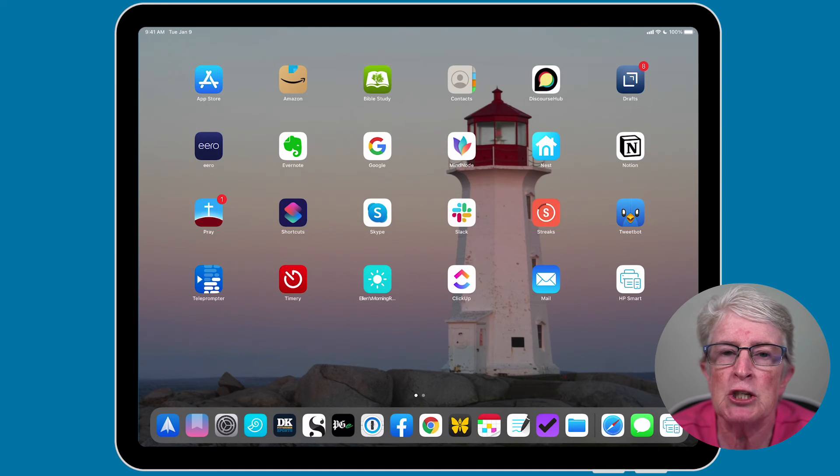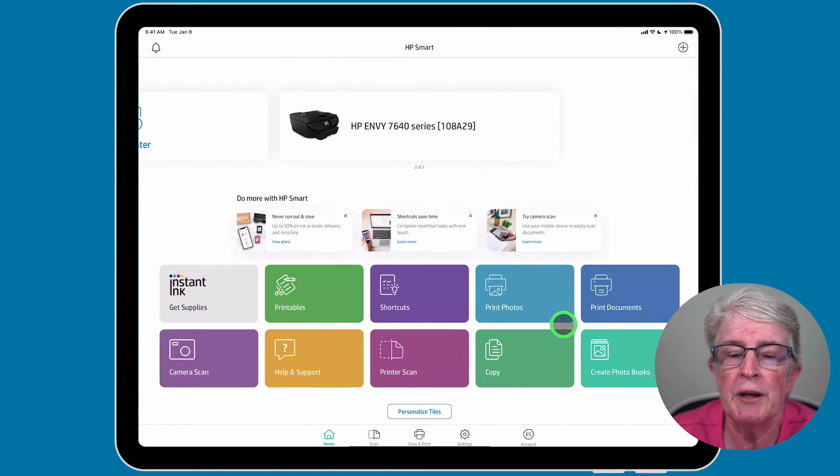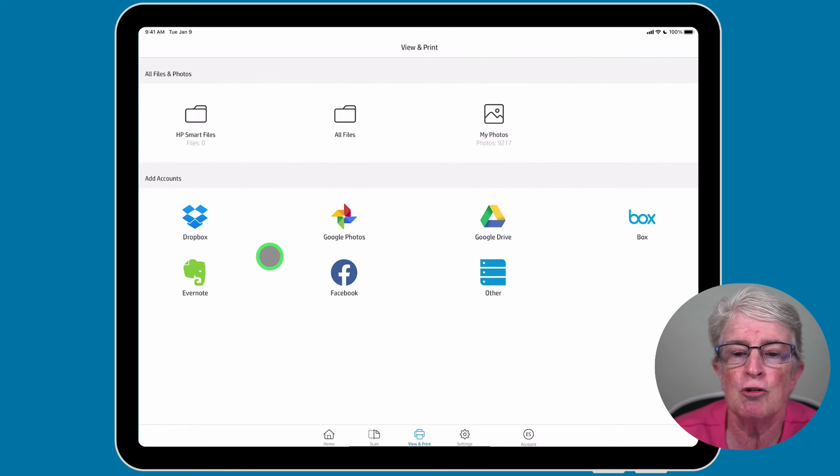Here's how the HP Smart iOS app works with HP printers. You can download the app from the App Store. You can browse your iPhone and iPad documents and photos from within the app. If I tap on Print Documents, you'll see that I have access to all these different accounts, my photos, and all my files. So I can print from within this app even if my printer is not AirPrint enabled.